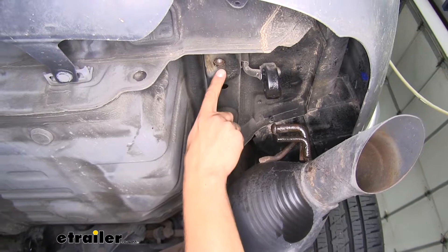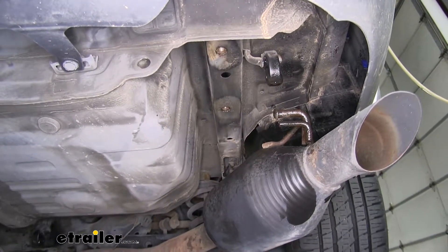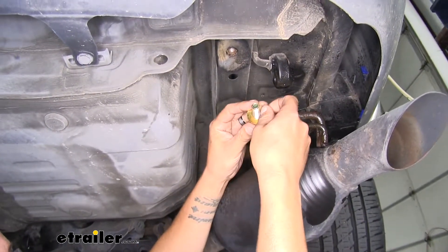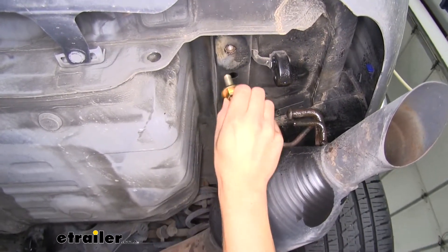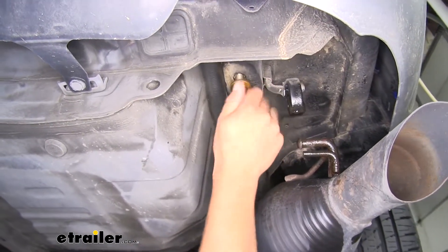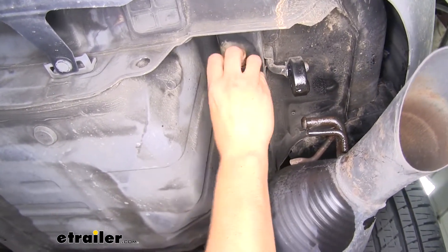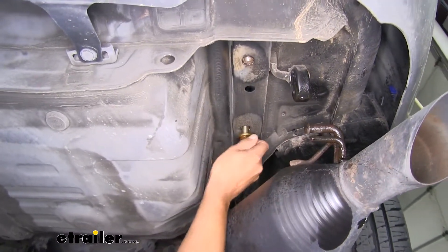Over on the passenger side we're going to have those same two weld nuts. Let me go over the combination of hardware: first we're going to have a new M10 bolt, and we'll have a conical tooth washer — slide the washer over the bolt making sure those teeth are facing up towards the hitch or towards the bottom of the frame. Then go through and double-check that your weld nuts are clean and that your bolts thread in easily by hand and aren't going to cross-thread. Do this for each one on both sides of the frame.